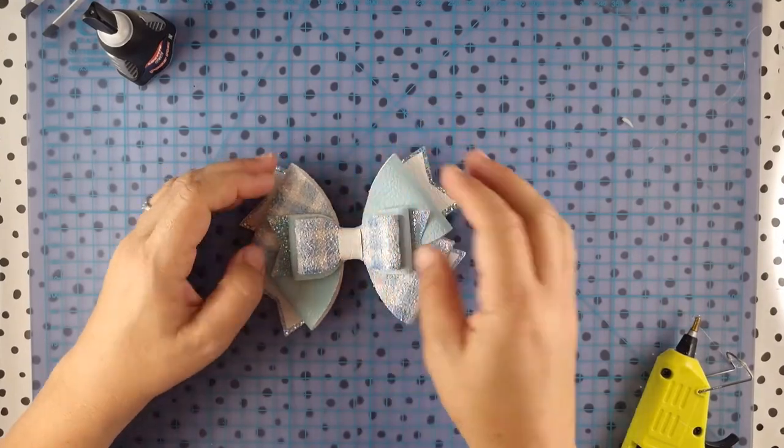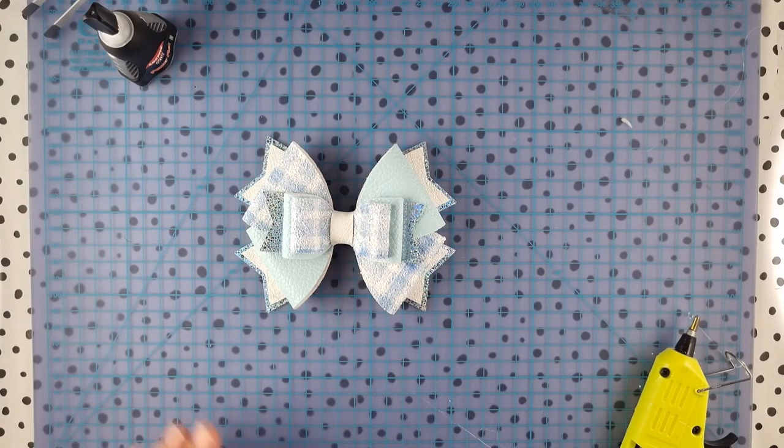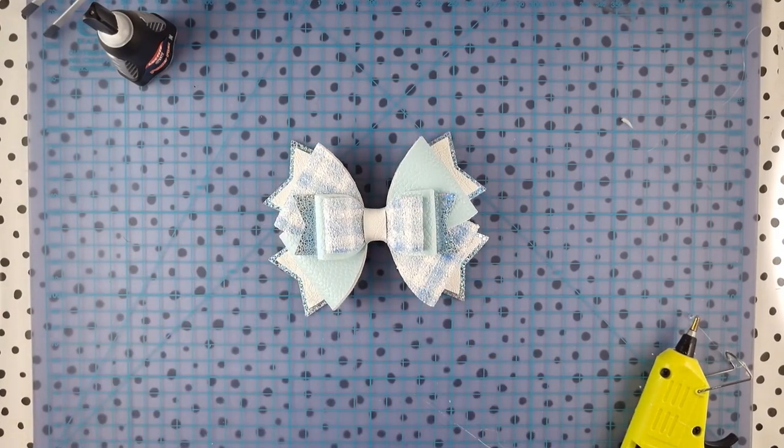I can't wait to see what you make from the Betty Bow template. Remember to post a picture to the Facebook group or on your review at Etsy. Thanks again for watching, bye!